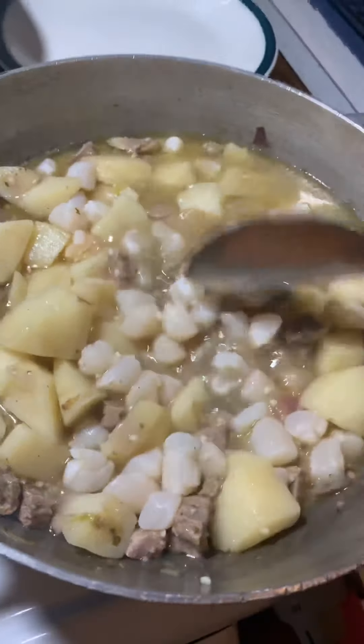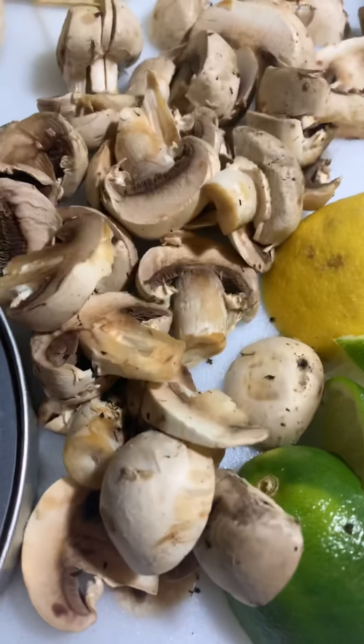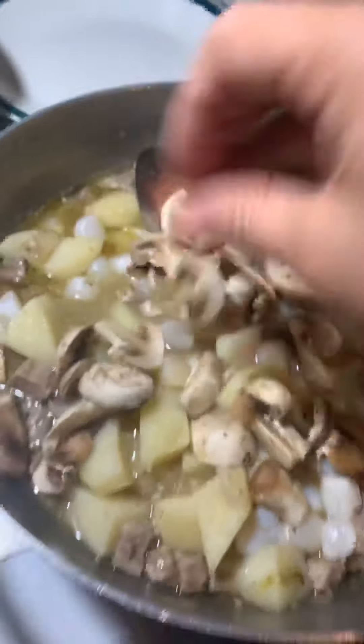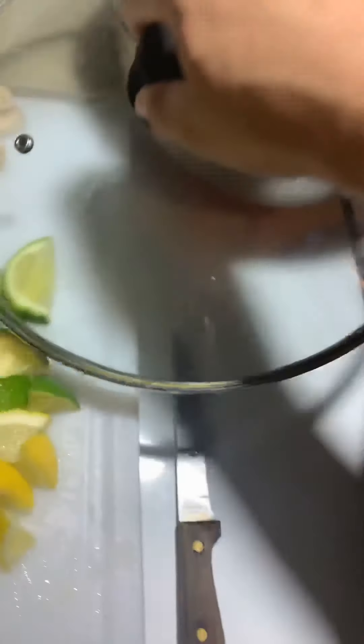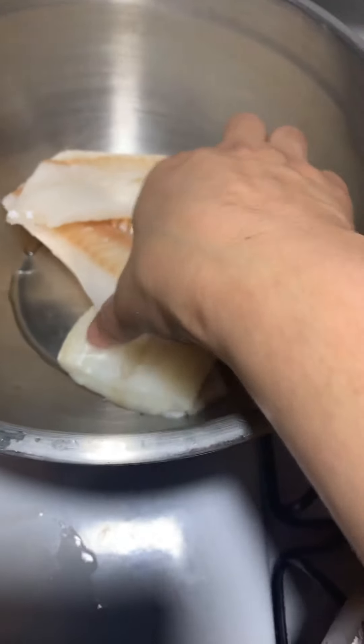As you can see, I added in my baby scallops, and you want to keep it at a low heat. The next thing you're going to do is go ahead and add in all those organic mushrooms — about half of them, so about a half a cup — and then just spread them out a little bit.